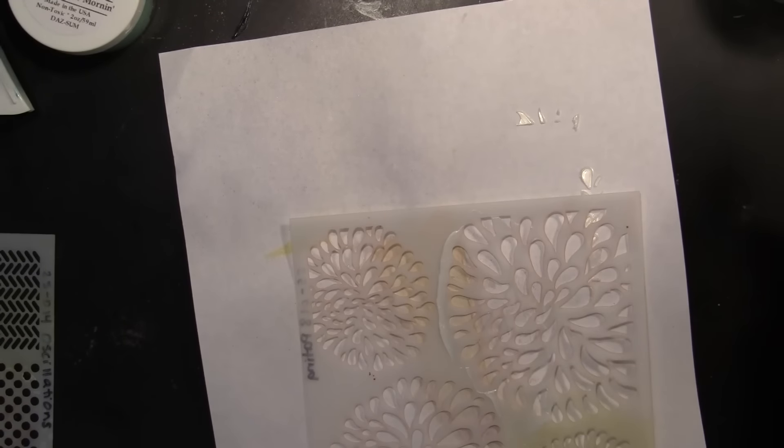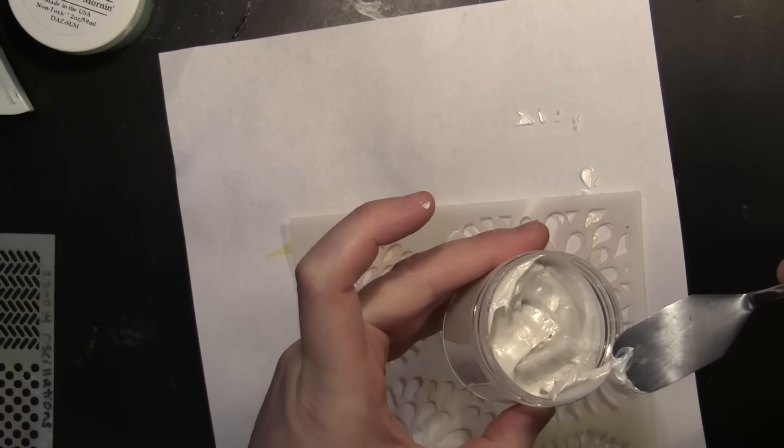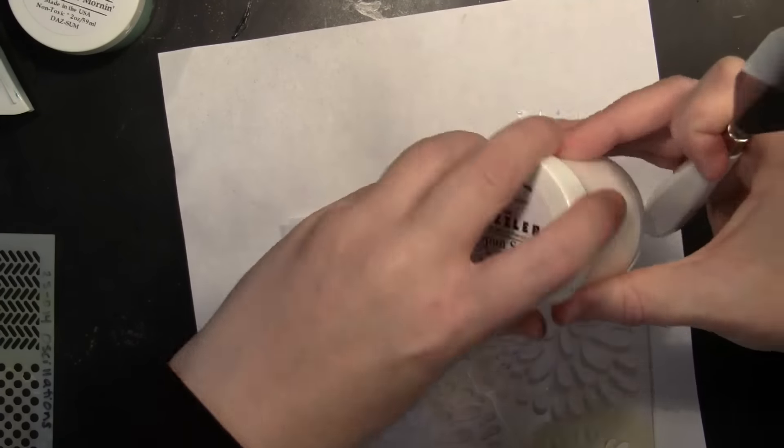You'll want to be sure to clean off your stencils right away, and I also remove any of the excess paste from the edge of the lid so it'll be easy to open the next time I want to use it.